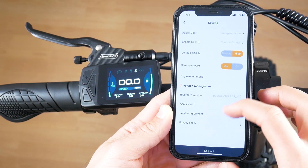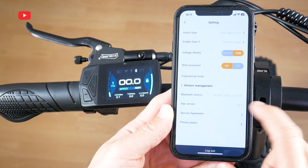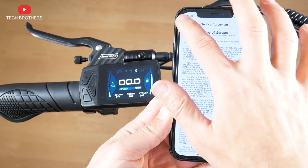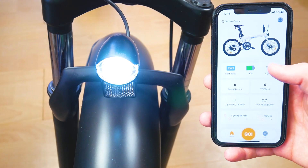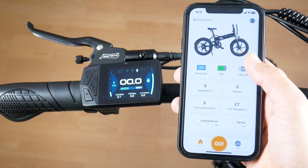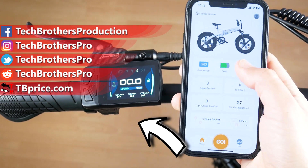By the way, I have app version 1.2.3. You know, the app is still in development and some functions are not available yet — you can also encounter bugs. However, I think app support is an important feature for any electric bike. I hope this video was useful to you. Thank you for watching. See you soon!